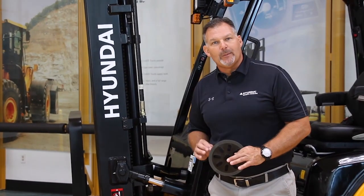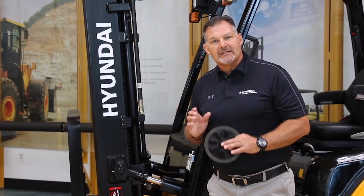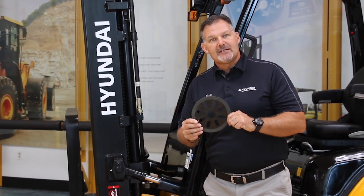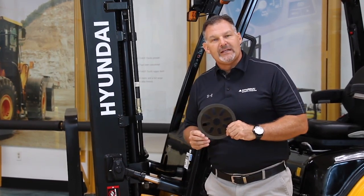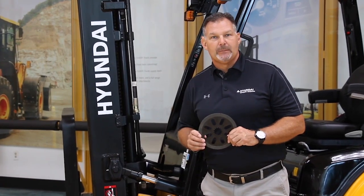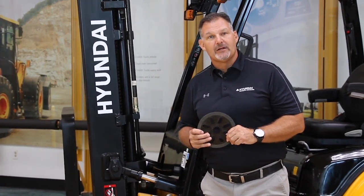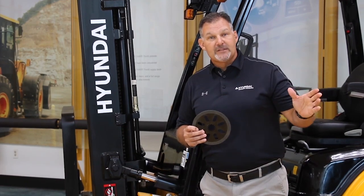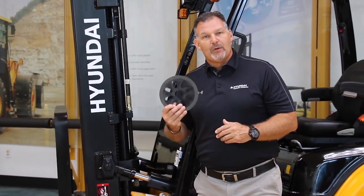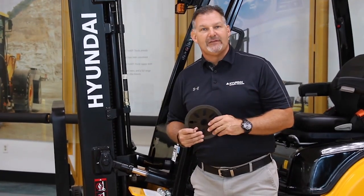The other thing that's quantifiably different on the front end of our truck is our standard wet disc brakes. This is our disc plate — there are four of them on each side, and this is going to save the customer money in cost of ownership. A typical brake job on a competitive disc brake system is going to be over $2,000. With proper maintenance, ours should last the life of the truck.